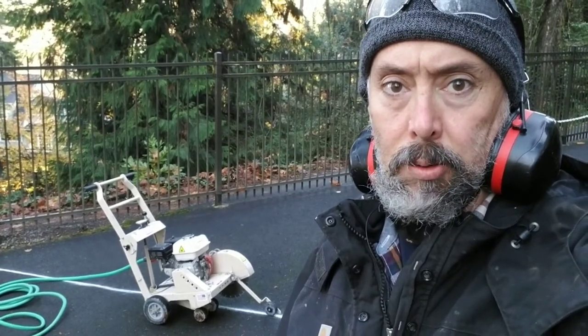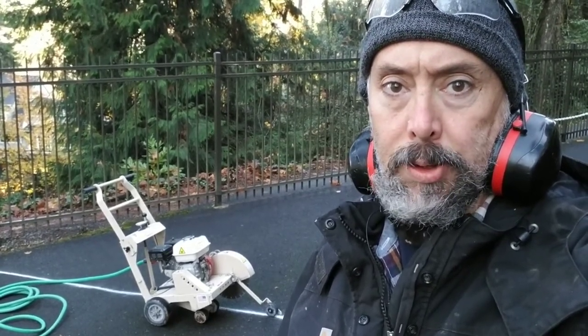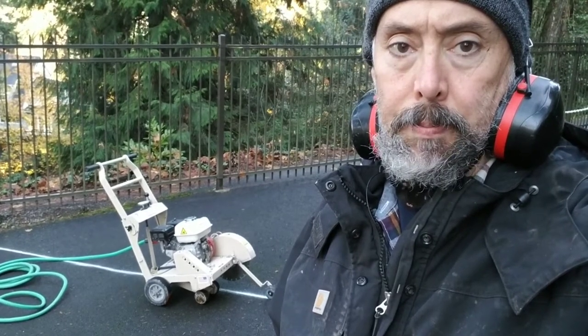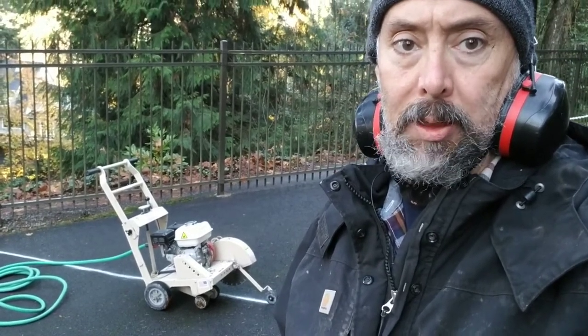I'm going to be showing you guys how to use a walk-behind concrete saw. We're going to use it to cut this asphalt, and I just want to talk about a couple things before you tackle a job like this.